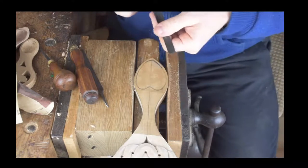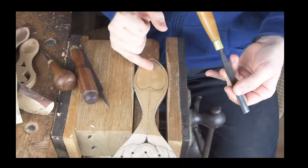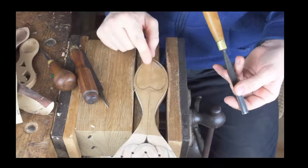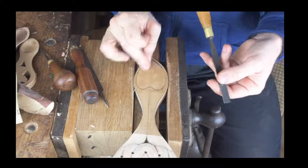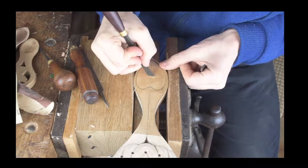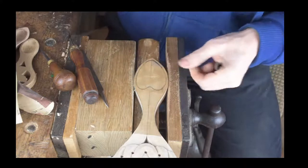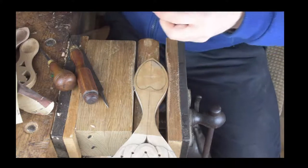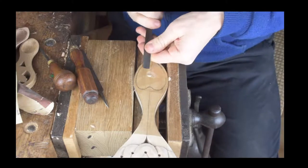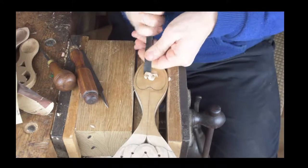For anybody who's learning wood carving, hopefully this demonstration will be quite useful because it demonstrates how we would make a heart-shaped bowl. We've got it roughly marked out here, and what I always suggest doing is marking out a rough center line. We work towards that center line from both directions, working back towards the outside.